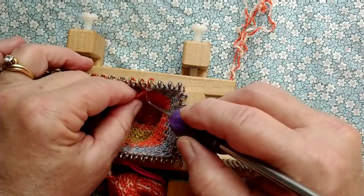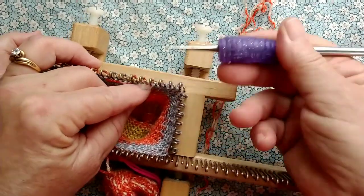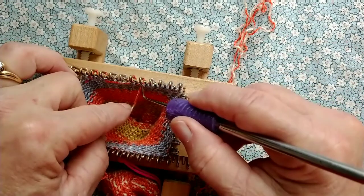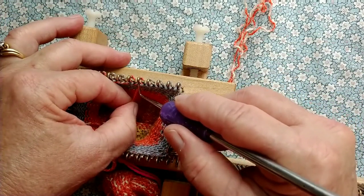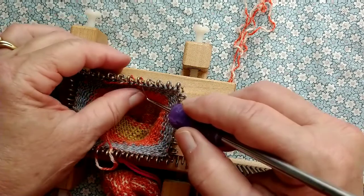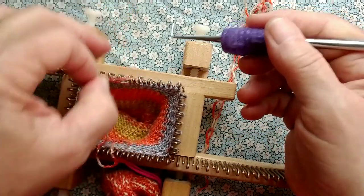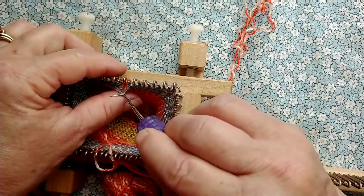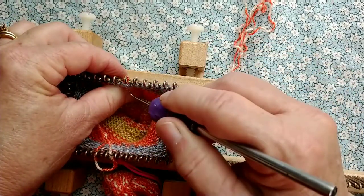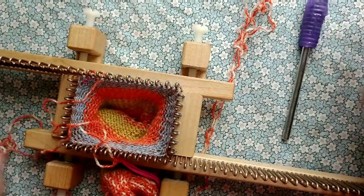It only takes a minute. And bottom line, a sock takes long enough to knit and enough effort that ten minutes to re-hang and do a good job of this — if there's a mistake — is in my mind worth it. Since we have a method that doesn't cause us to scream and cry, trying to do it from raw stitches will do all that, and I've given up on that. So around we go.